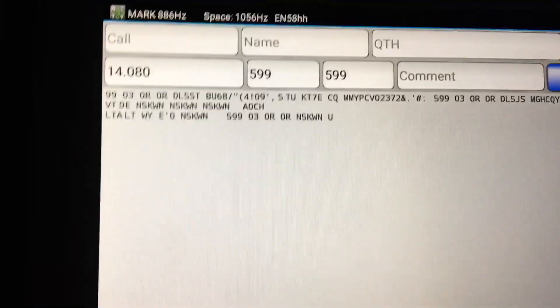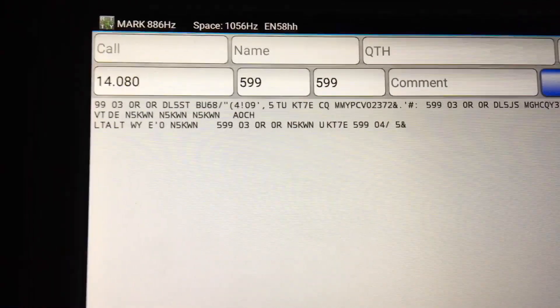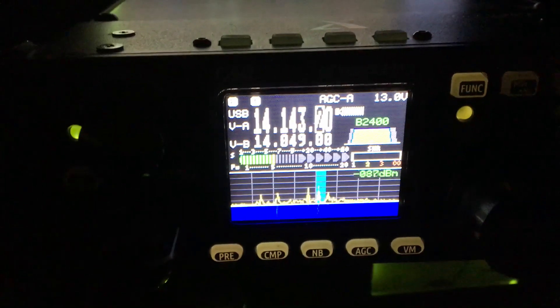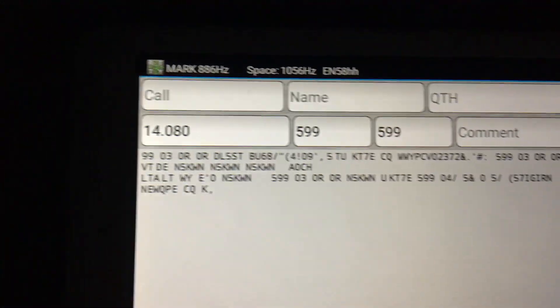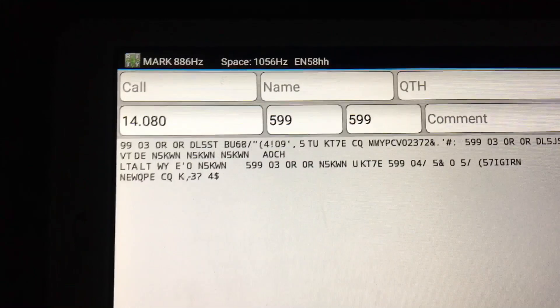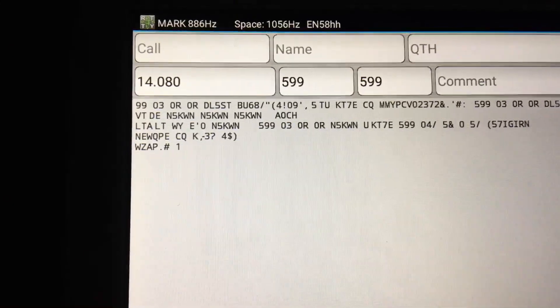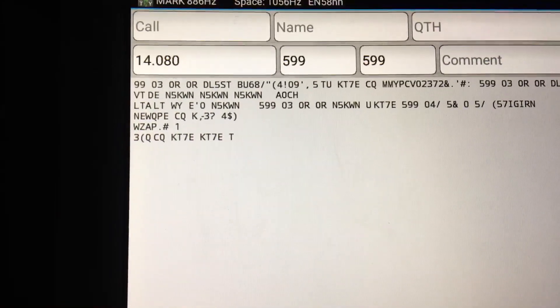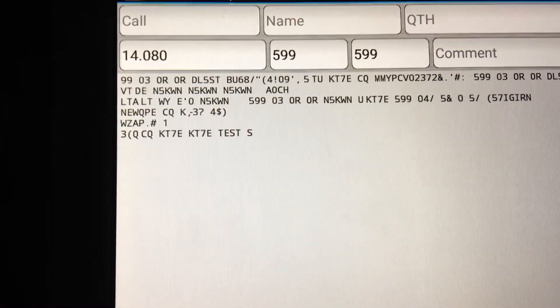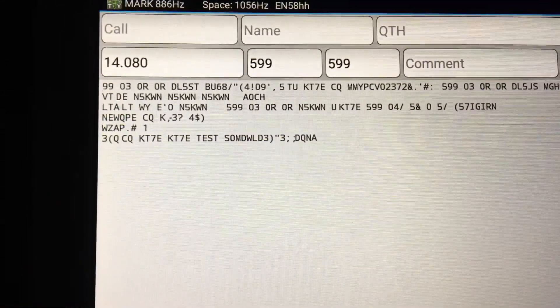VA3DLO, this is a demonstration of RTTY — copying radio teletype in the RTTY contest here on 20 meters on Saturday. Using my Samsung tablet, it's decoding the radio teletype you're hearing in the background. This is KT7E in Oregon calling CQ — and he just worked a station in Germany.